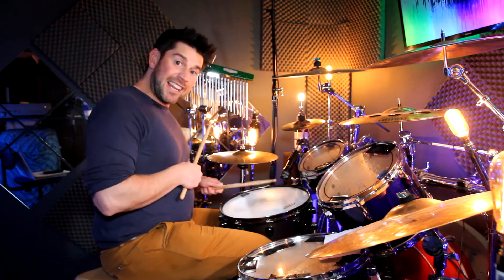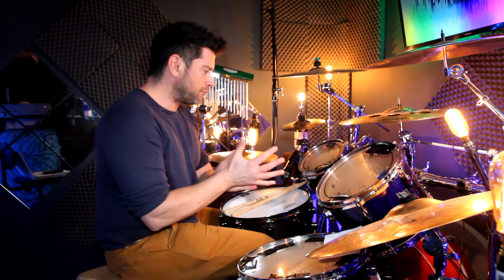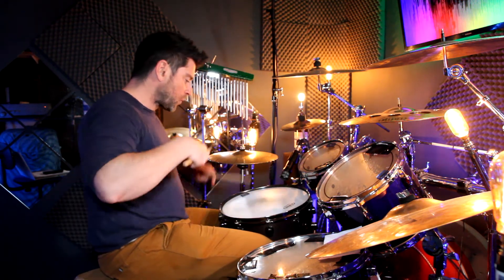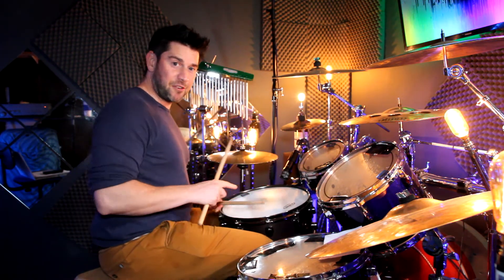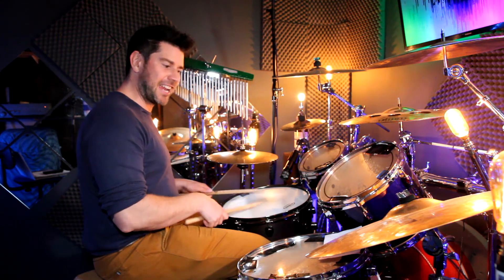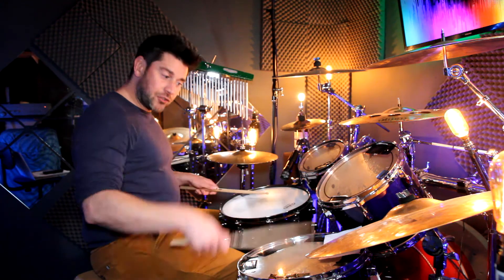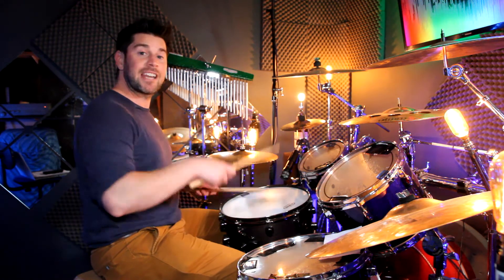We've got some little ghost notes with our left hand on the snare. Then it kind of drops out to a samba pattern, and you hear a bell pattern come in, which is really nice. For this samba groove, you could play sixteenth notes on the snare drum. This is going to be quite tricky if you're not used to this style. So: one-e-and-a, two-e-and-a, three-e-and-a, four-e-and-a — repeating through the bar.